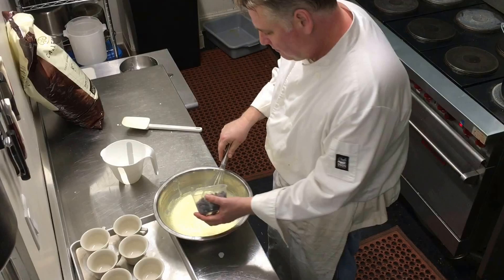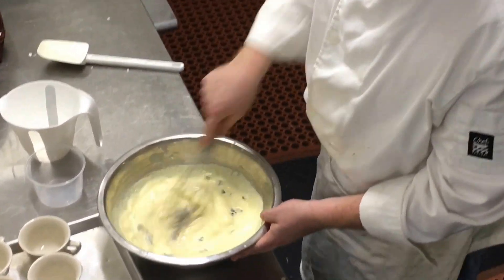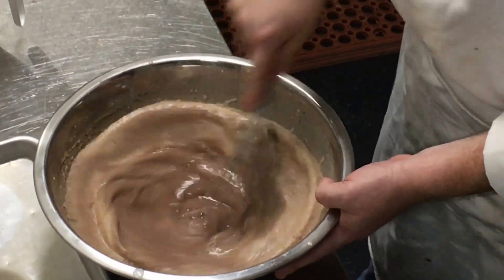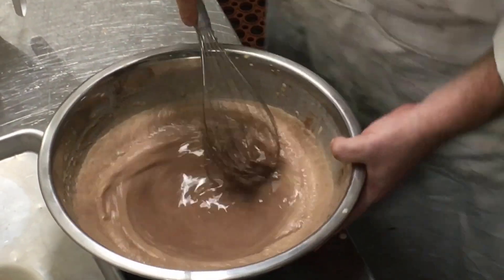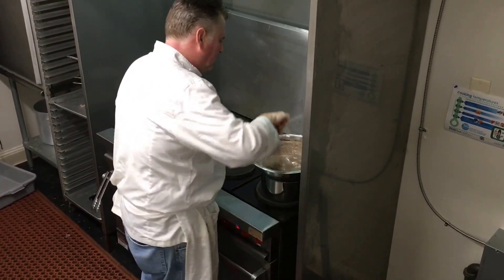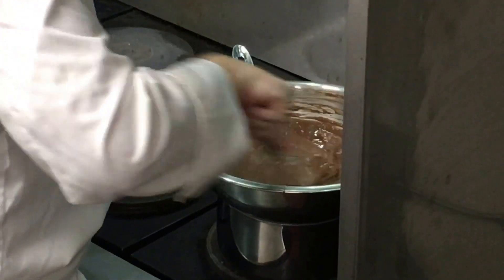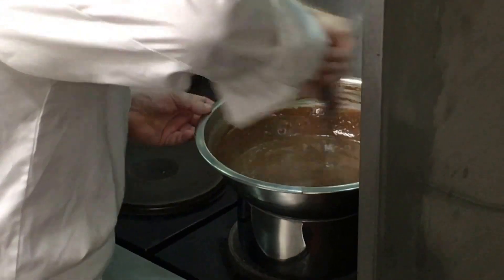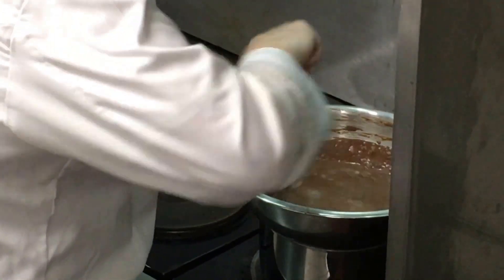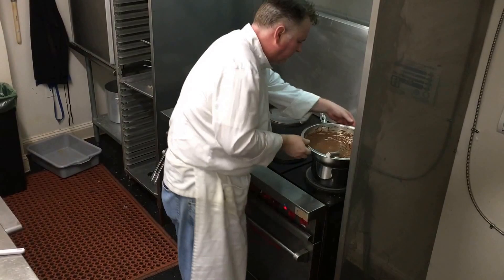We're going to add our dark chocolate and stir that. Keep stirring and whisk until the chocolate is fully melted and incorporated into the custard. We're also trying to get the thickness here — it should be very rich and thick.